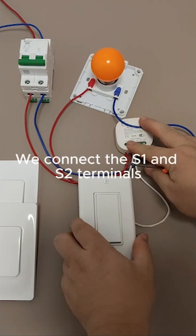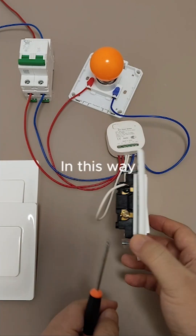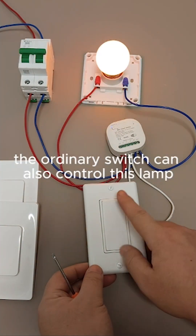We connect the S1 and S2 terminals on the module to an ordinary switch. In this way, the ordinary switch can also control this lamp.